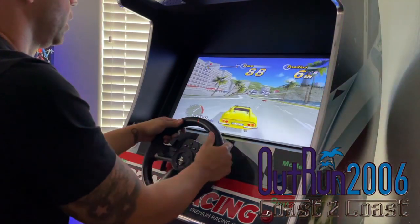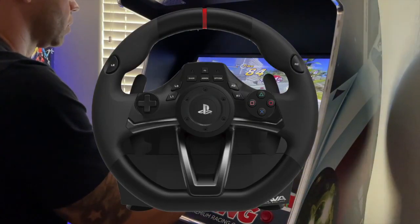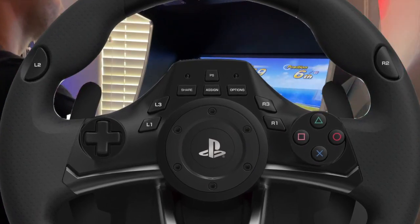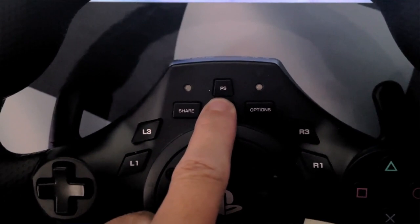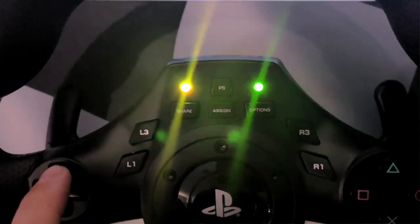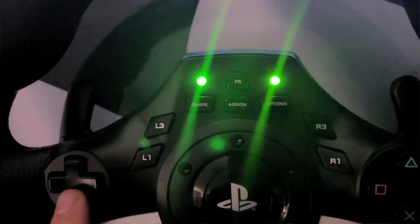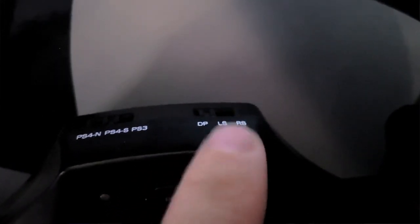To adjust the steering wheel sensitivity, focus on these top three buttons at the top of the steering wheel: Share, Assign, and Options. Hold the Assign button for three seconds and you'll see the top right light illuminate green. Then press Options to get into the Steering Sensitivity menu. It adjusts on a scale from green to blue — green being the least sensitive, blue being the most sensitive — and you simply use Up and Down to adjust. If you want to adjust the dead zone, switch from DP to LS at the top of the steering wheel and follow the exact same steps.